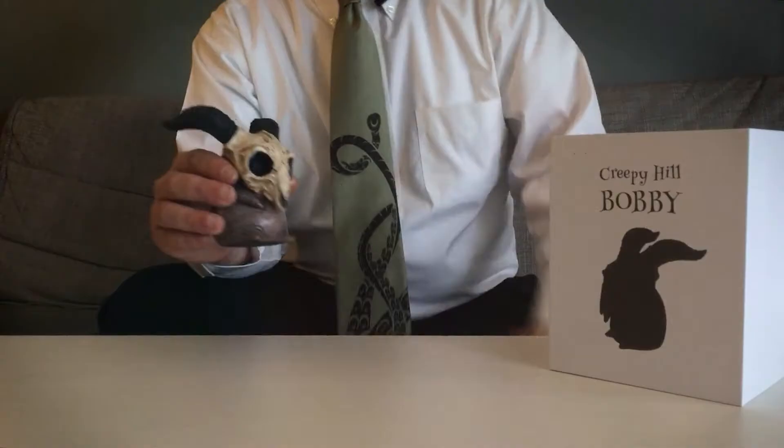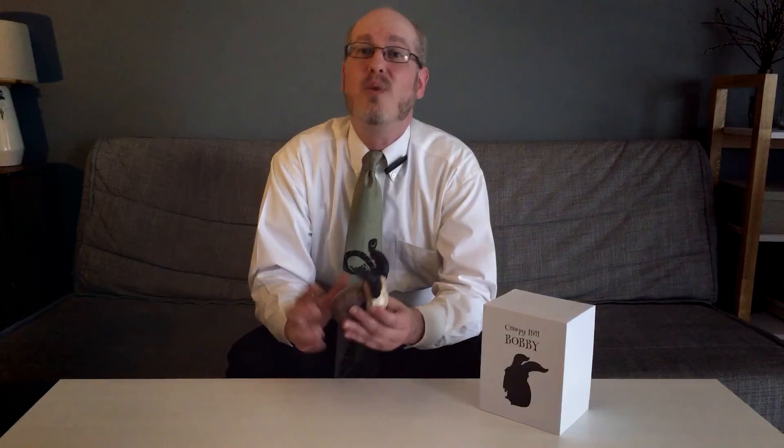Everyone, including the second Creepy Hill character, Clyde, which was offered as part of the same Kickstarter campaign that made Bobby initially available to the general public. The only downside of this wonderful work would be its small stature, as I'd prefer a larger-scale version to marvel at all the little details on — but we're told this is a life-size, one-to-one-scale representation of Bobby and all the other Creepy Hill creatures, so this is a downside we can accept.